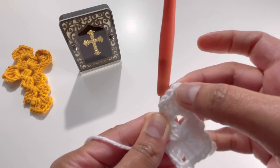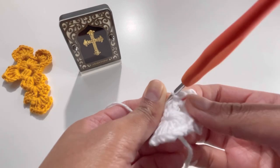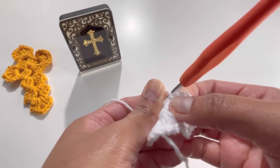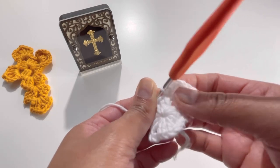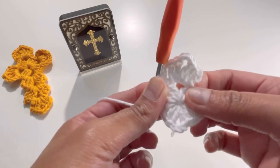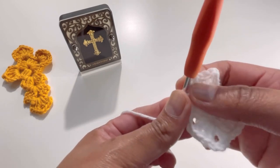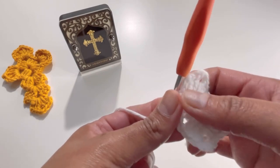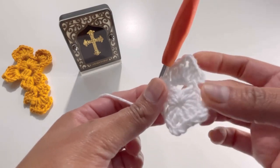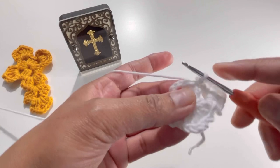So we have two double crochets, then chain three, then another two double crochets, then chain three — this last chain three counts as our last double crochet. We need two sets of three double crochets, where the first and last chain-threes count as double crochets. Now make three slip stitches.